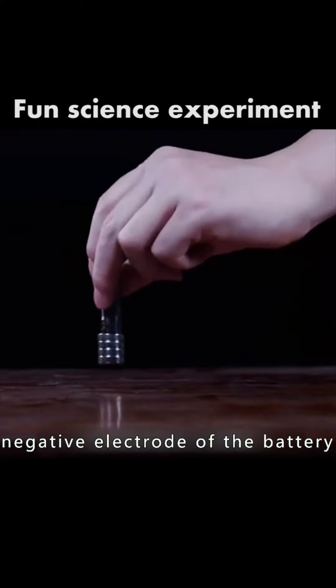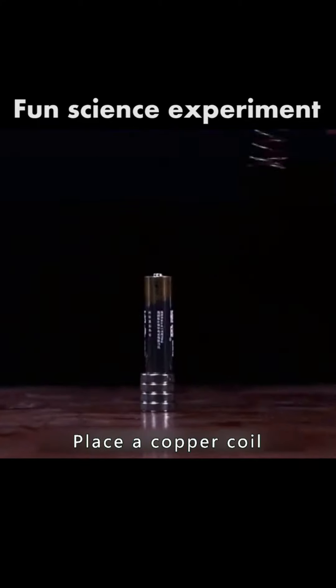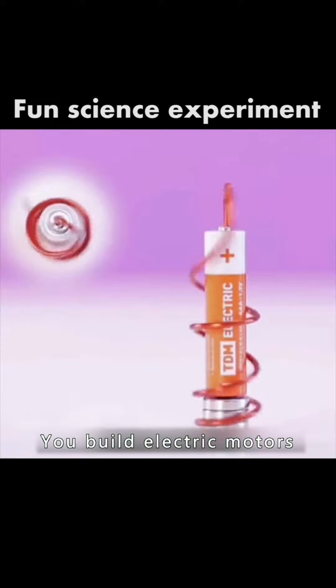Then attract a few magnets to the negative electrode of the battery and place a copper coil on the positive pole. You build an electric motor.